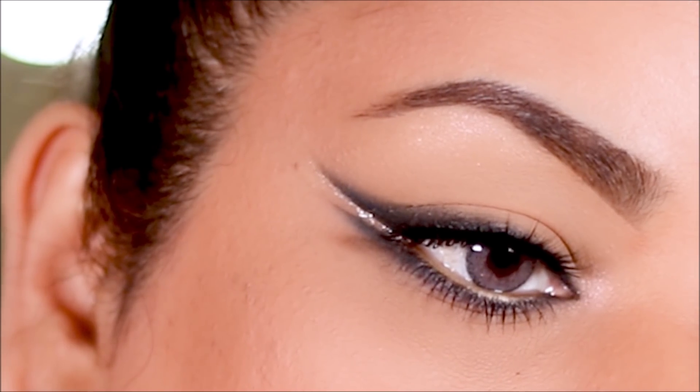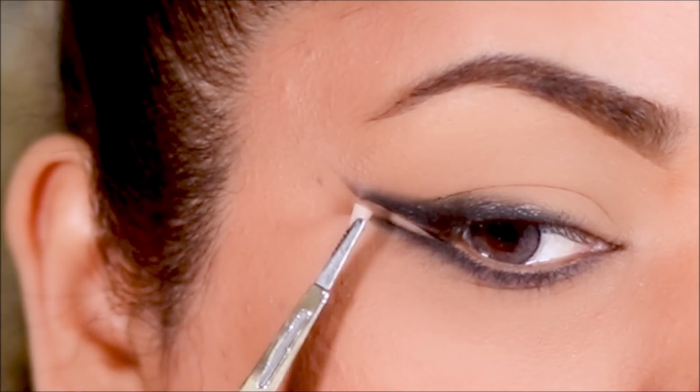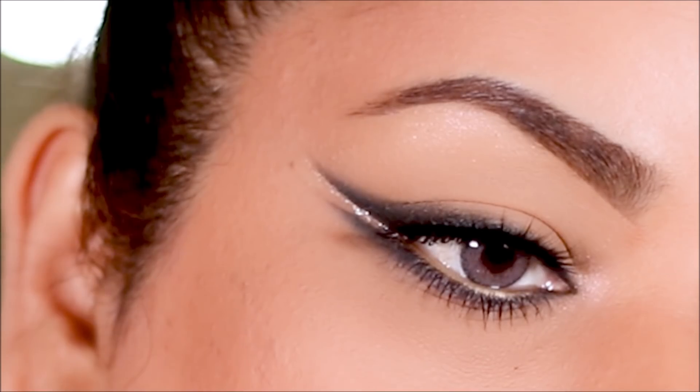Hey guys, welcome back! If you're new here, my name is Smitha, welcome to my channel. In today's video I'm going to be showing you this beautiful double wing smoky eyeliner in just two simple steps and it gets done really quick. So if you're ready, let's get started. If you're new here, please take a moment to subscribe — I post new videos every Tuesdays, Thursdays and Sundays.